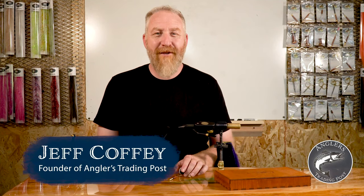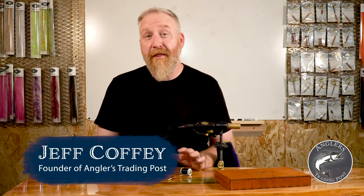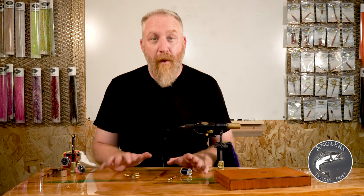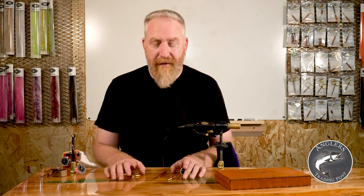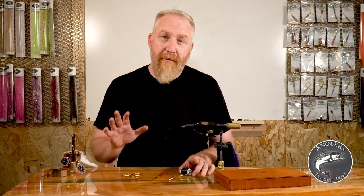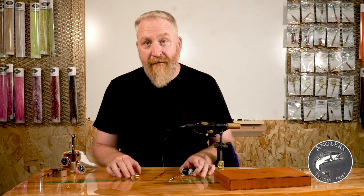Welcome to Angler's Trading Post. I'm Jeff Coffey and today we're talking about the basics of fly tying, which is your tools. Where do you start? How do you get started? I'm just going to talk about a couple of the things that anybody that's going to tie, whether it be flies or jigs, the things that you have to have.